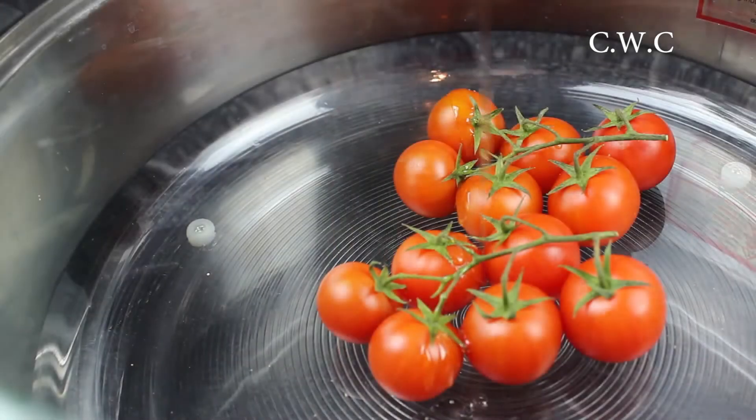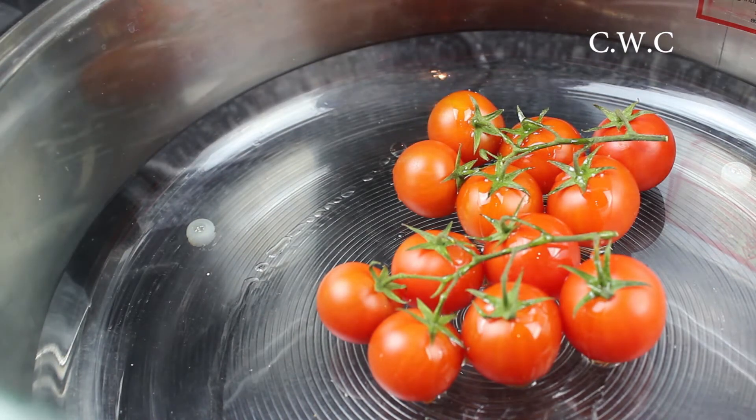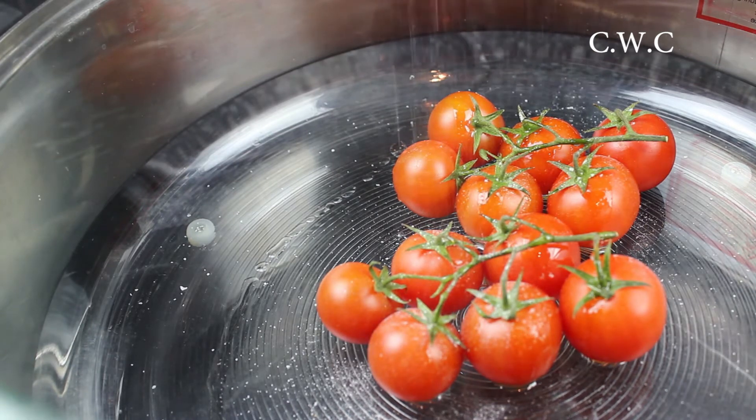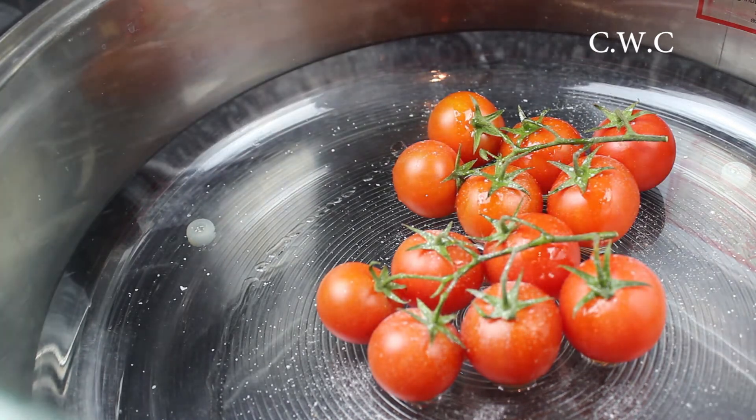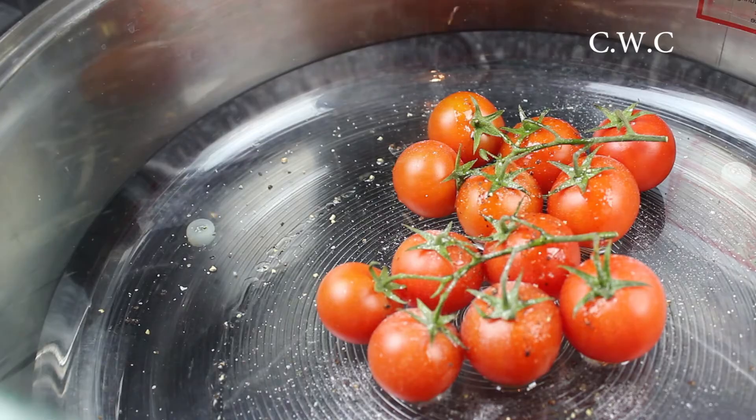Leave the salmon to cook for about 10 to 12 minutes on 200 degrees. While the salmon is cooking, start on the tomatoes — these really complement the salmon dish. I'm drizzling some olive oil onto the tomatoes. These are just simple vine cherry tomatoes that you can get from your local store. Sprinkle some salt on top and then add your black pepper. You could also add some herbs if you want to — that's optional.